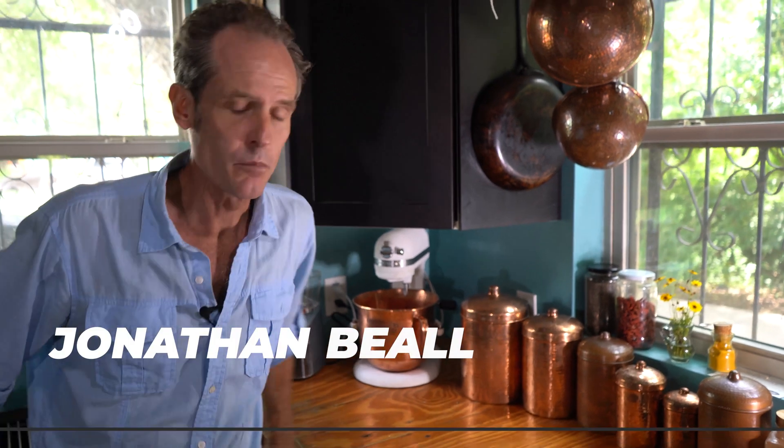Hello, I'm Jonathan Beal with Saratoto Copper. Welcome to my kitchen. As you can tell, there's copper everywhere. I've been doing this stuff for about 20 years and just tend to accumulate a lot of copper with time.